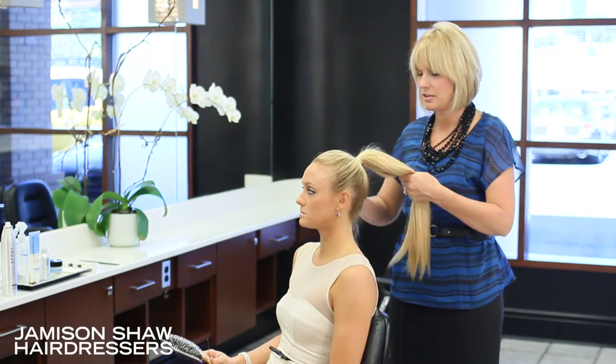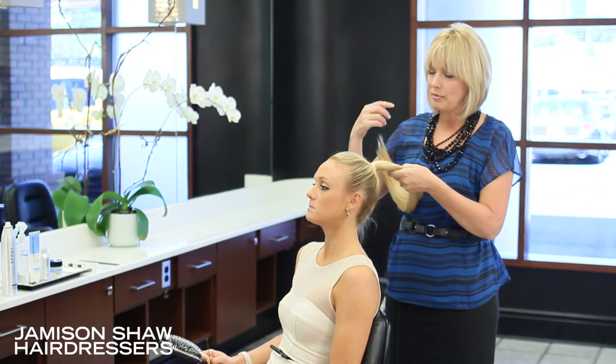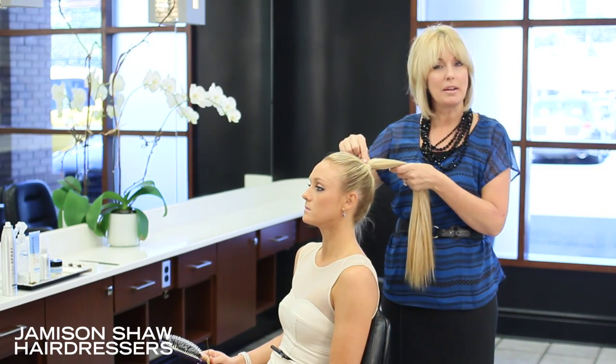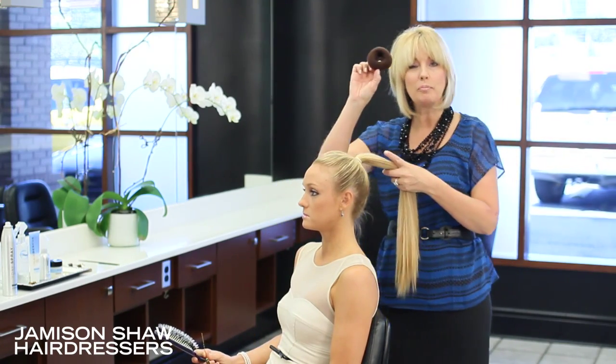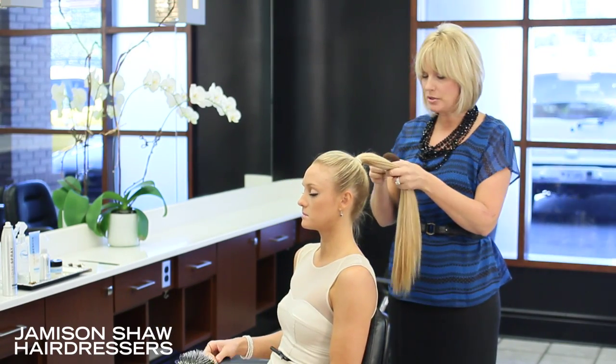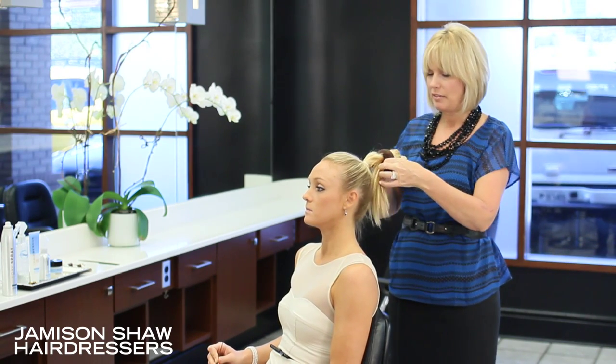What I've done here on Kat's hair is pulled up a nice high ponytail using a rubber band with two bobby pins to secure it. Now I'm going to take a small bun donut. You can also use things like socks and pantyhose, things of that nature.